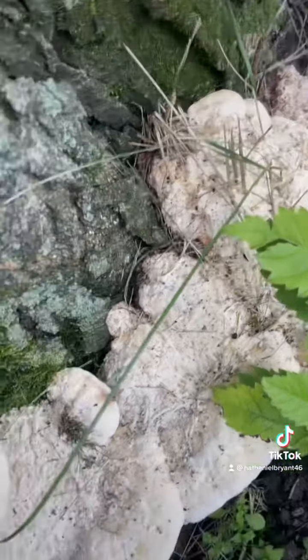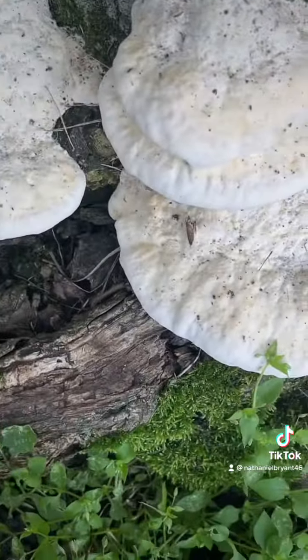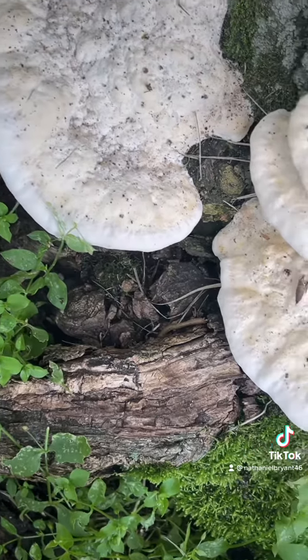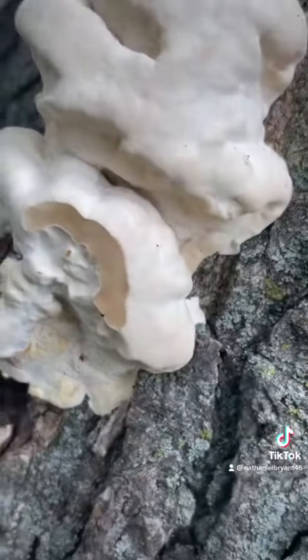Kind of pretty too. It's only on the one side of the tree though, so I don't know what that's all about. But maybe before they die off for the season I will get a spore sample. Looks like somebody's already gotten into them a little bit — there's a chunk missing.